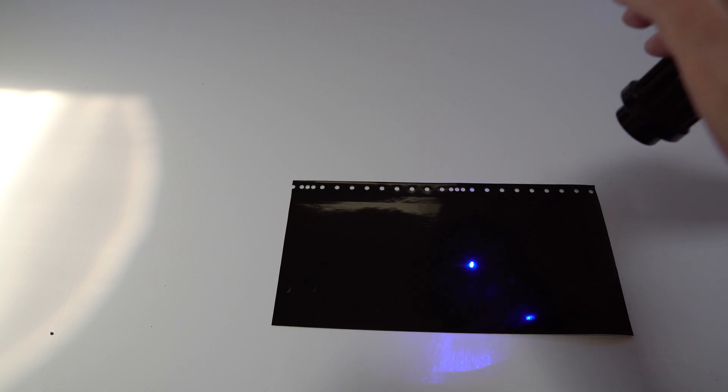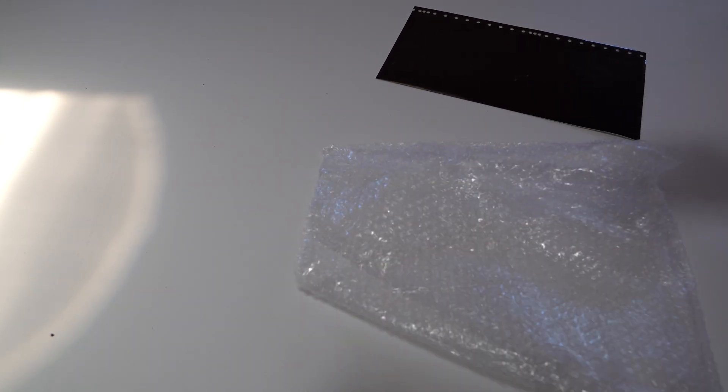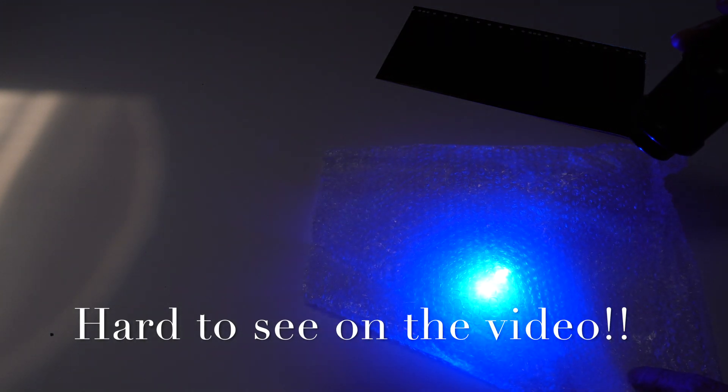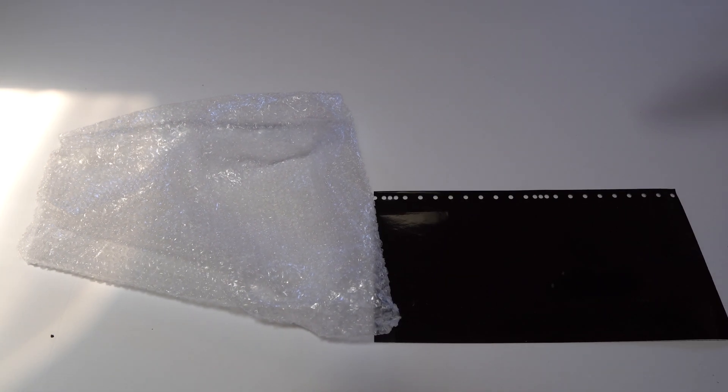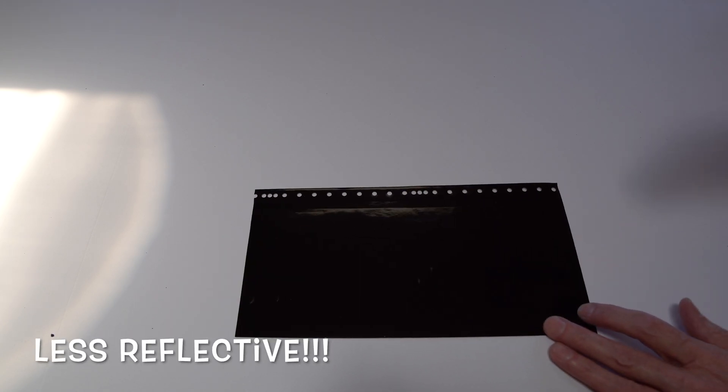Let's see if we can burn this piece of vinyl here. I can definitely see it smoking. This is vinyl, like a vinyl decal. It can definitely catch that on fire. Here's some bubble wrap — it might be harder to see but it was definitely smoking just a little.